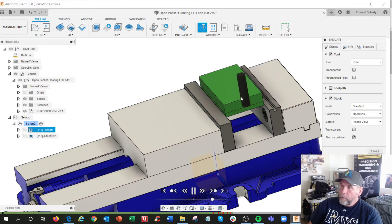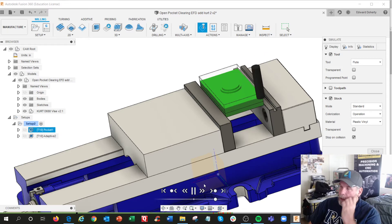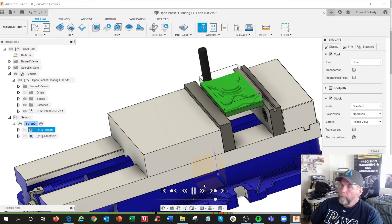Obviously it's machining some areas that don't have anything. Now it's starting to cut. Let's speed this up a little bit. It's starting to cut. Because all of a sudden I saw something happen — and it turned red. And I had stop on collision.